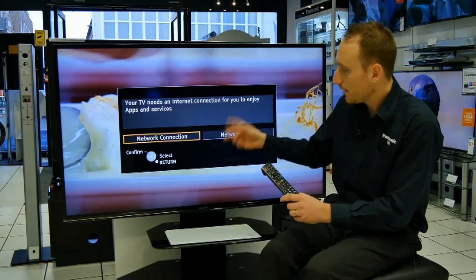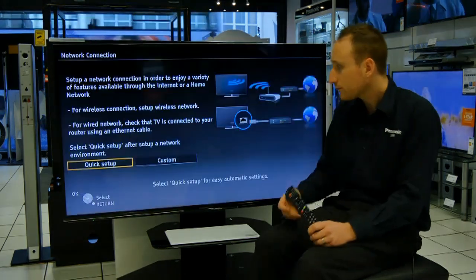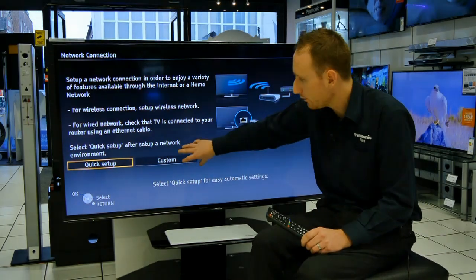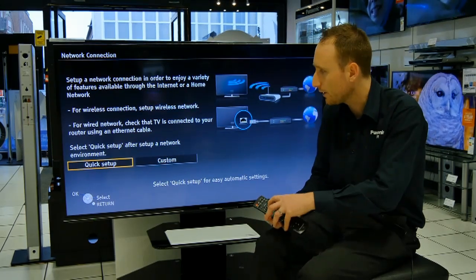All you need to do here is press OK on the network connection icon. You get two options. If you know what you're doing, you can set your own addresses in the Custom Setup, but we're just going to choose Quick Setup here, so just press the OK button.